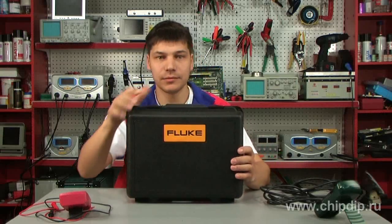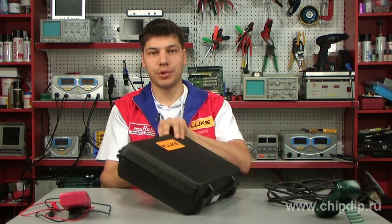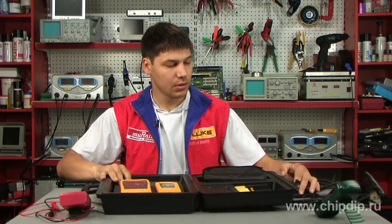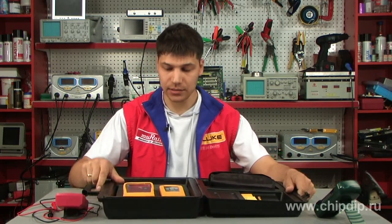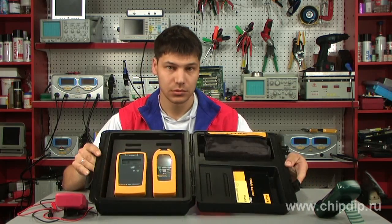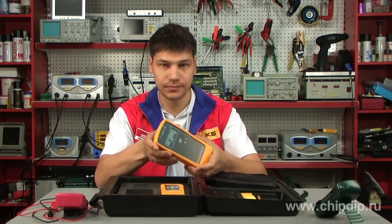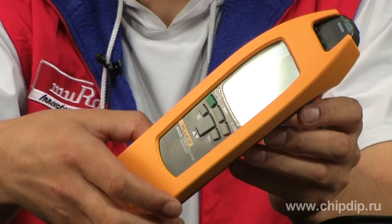Fluke 2042 is a device which helps to cope with these tasks. The kit of route finder Fluke 2042 consists of a generator and a receiver.